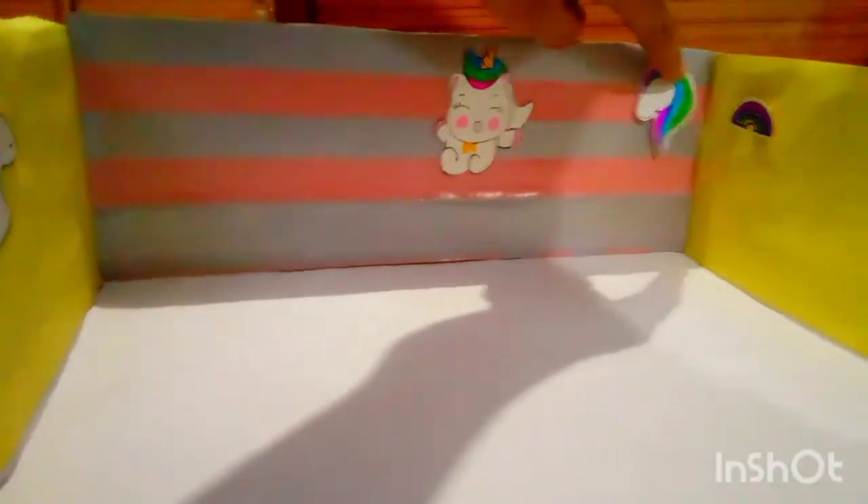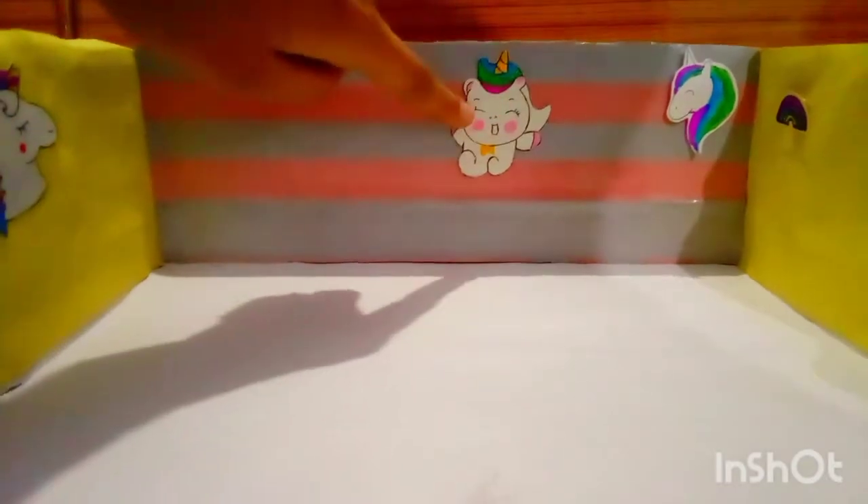As you can see, I have made some unicorn stickers for this house. There are very good stickers here. I have made rainbows and unicorns. These are very cute and colorful unicorns.